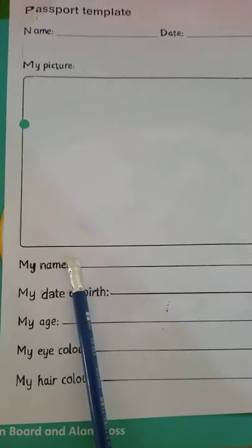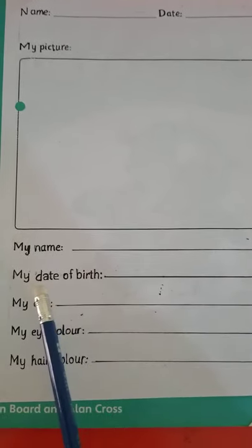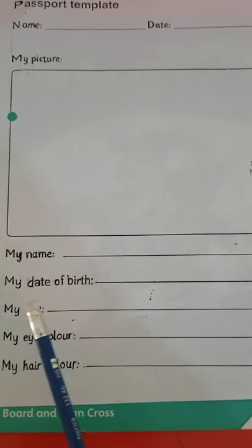For 'My Name,' you are going to write down your name — not my name — with correct spellings and your full name. Then for 'My Date of Birth,' you will write down your date of birth. For example, if your date of birth is 15 January 2013, then you write it on the line.